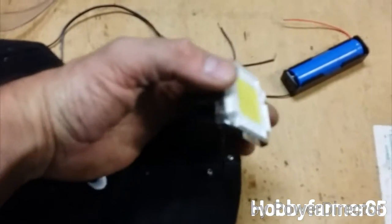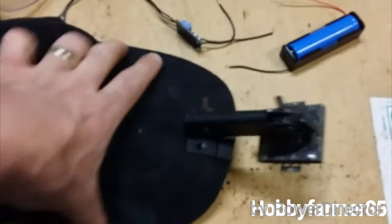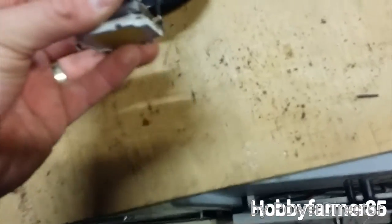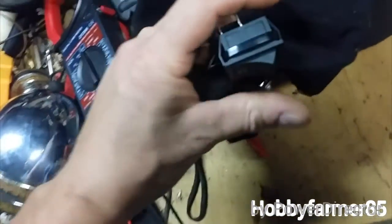That's the finished product. I've pop riveted the base plate onto the cap. I've already tested this out and once you've set it you don't really play with it too much. Got the battery pack on the back — 18650 battery — the on/off switch is just zip tied on nice and easy, and the module sits underneath the lining of the cap.